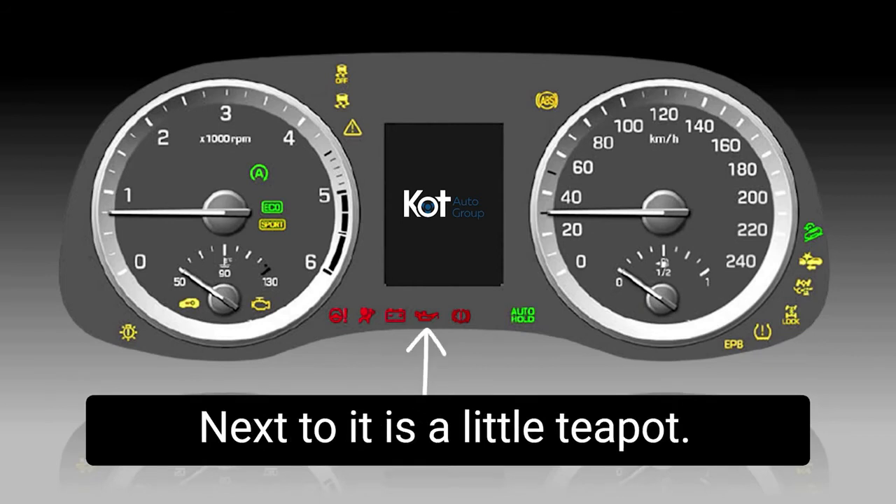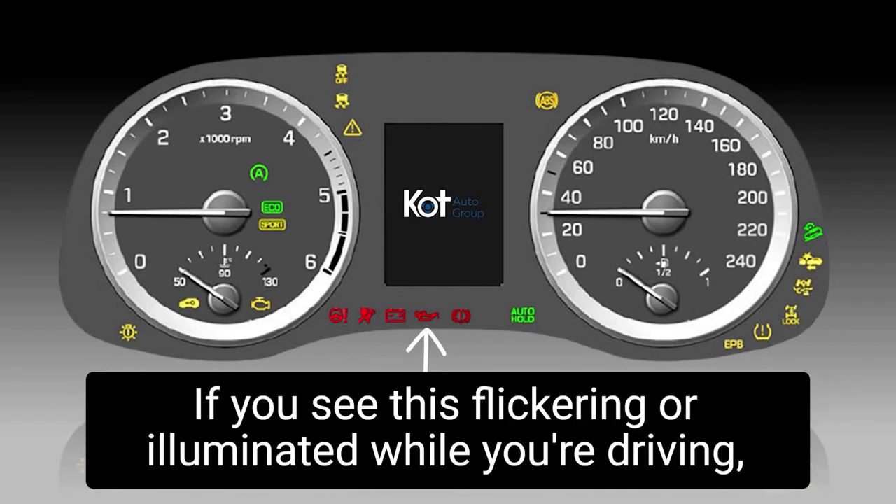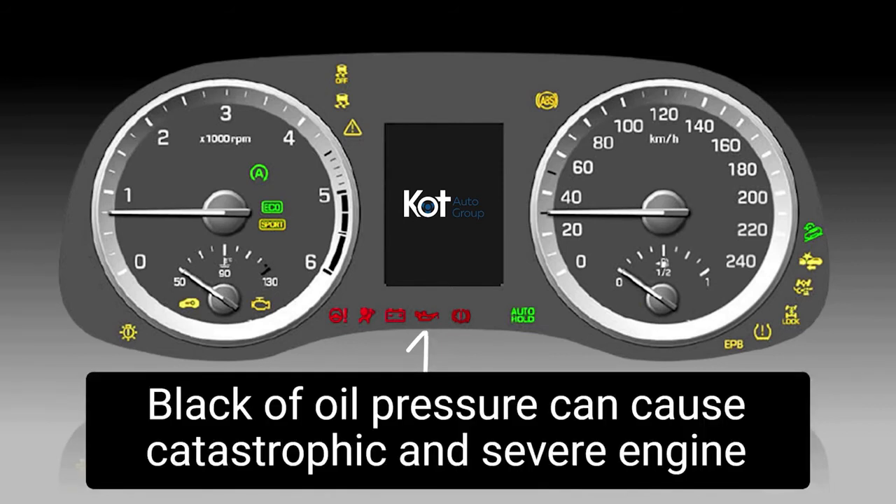Next to it is the little teapot — the oil pressure indicator. If you see this flickering or illuminated while you're driving, pull over immediately and turn the engine off. Lack of oil pressure can cause catastrophic and severe engine damage.